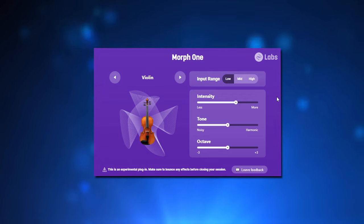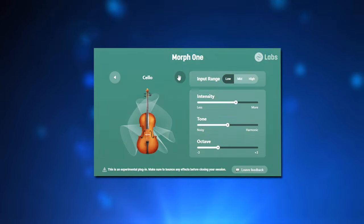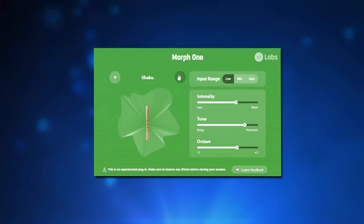Morph 1 right now has 6 instruments: violin, saxophone, cello, bass, shaku, and guitar.